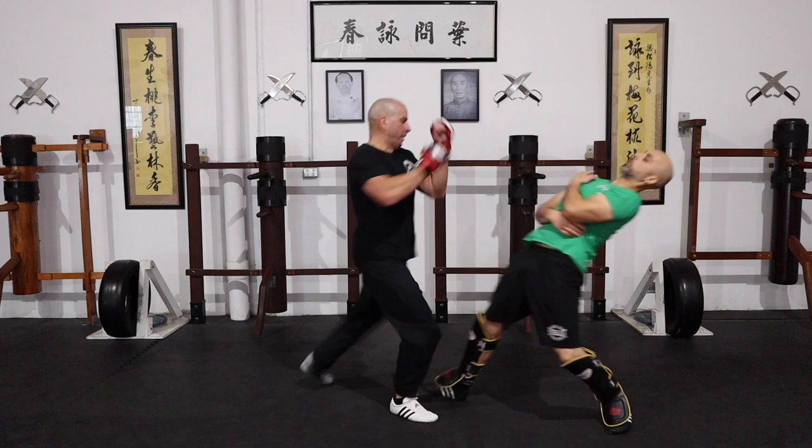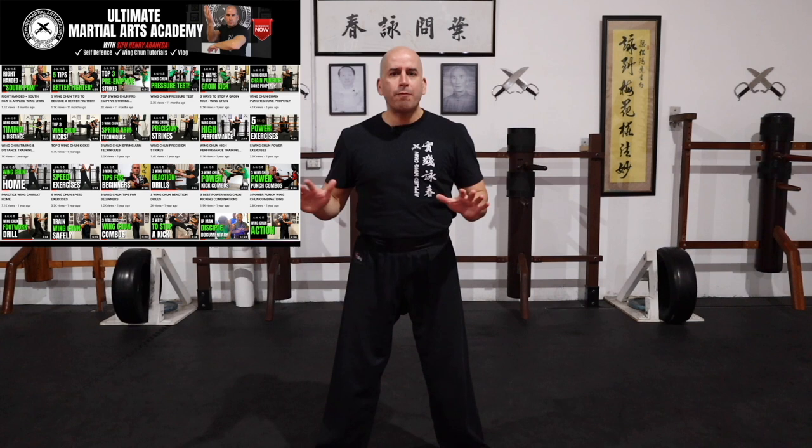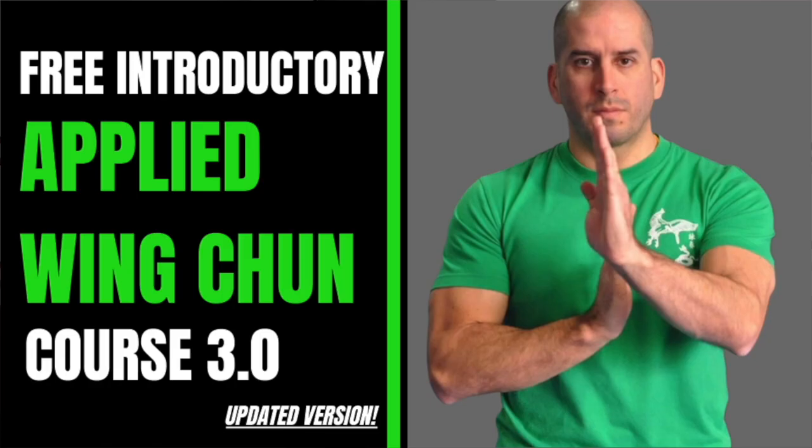That's it for today's video. Thank you so much for watching. If you enjoyed it, please click the like button, share it with a friend, and don't forget to check out some of my other videos — there's plenty of material to keep you busy training and taking your Wing Chun to the next level. If you haven't already, check out my online academy at umayuniversity.com.au — there's a free introductory applied Wing Chun course you can learn from. I'll see you in the next one.